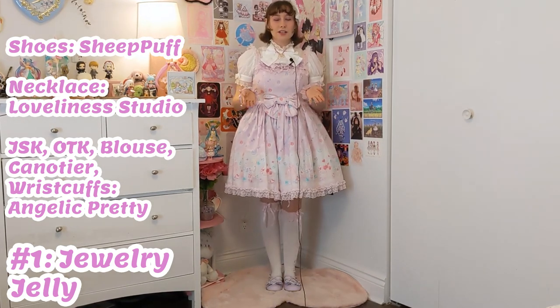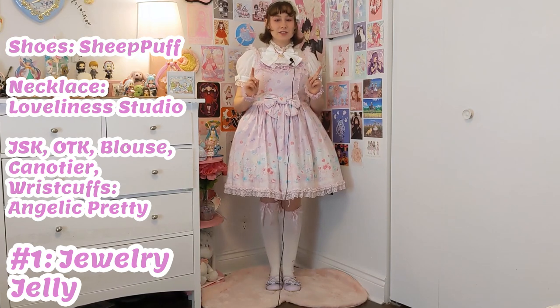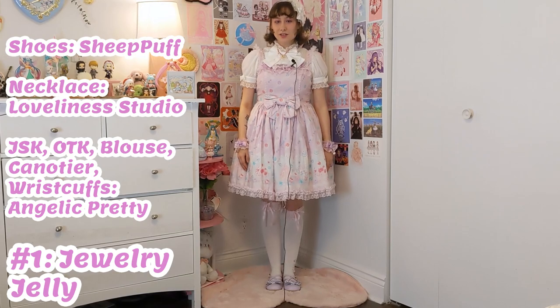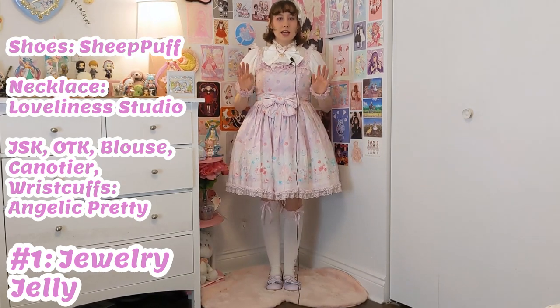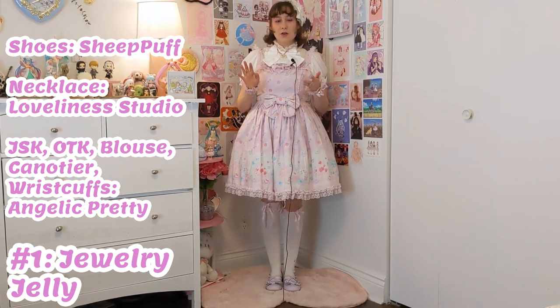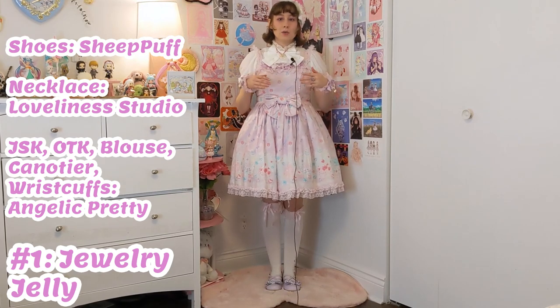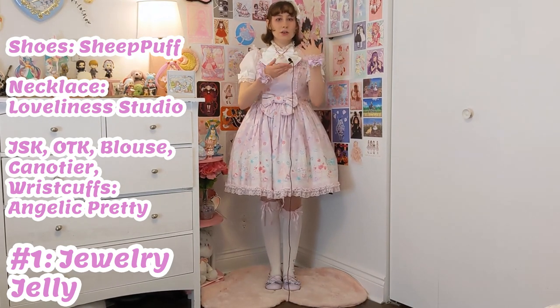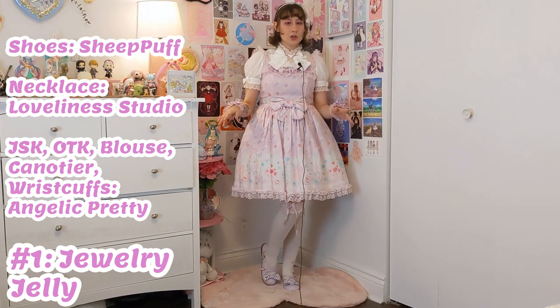Here's the coordinate that you just saw me in in the intro. I chose to use my one actual lavender main piece to start, and that's Jewelry Jelly. To really make the lavender stand out, I wanted to coordinate it with all white. Of course, there are a couple of lavender accents still — the wrist cuffs, the ring, and the shoes.